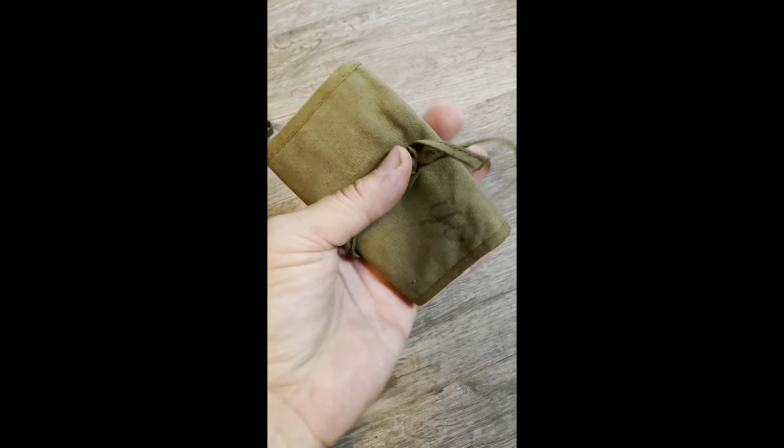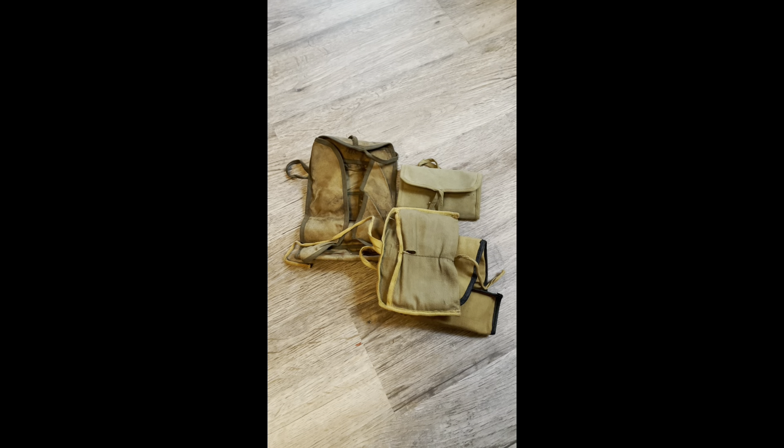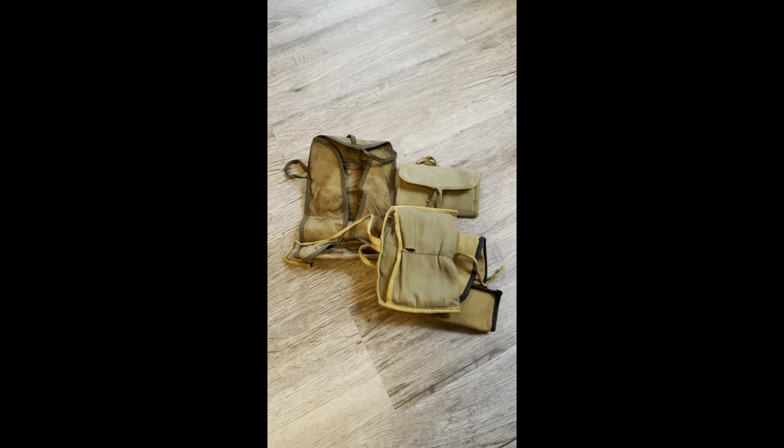I hope you enjoyed this informative video on the U.S. military sewing kit, also known as the housewife of World War II. Have a nice evening.